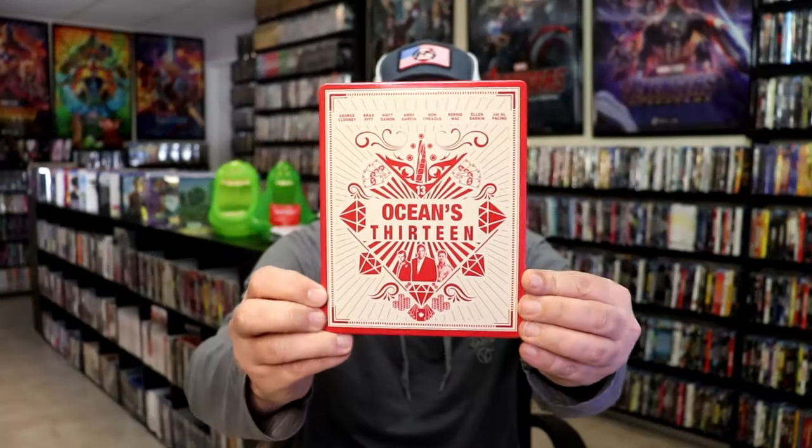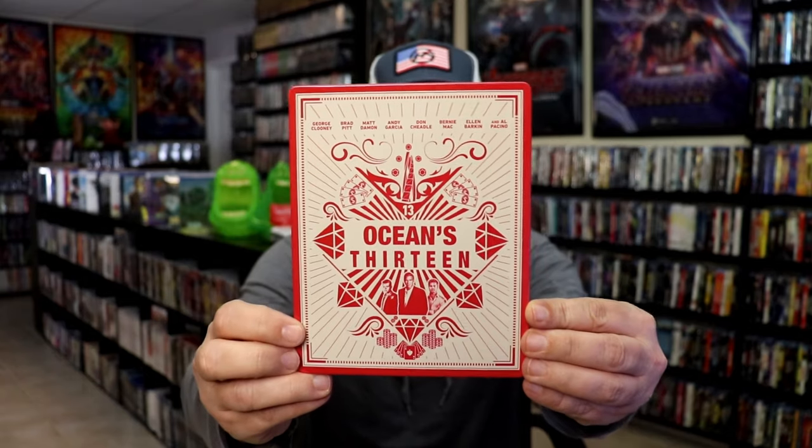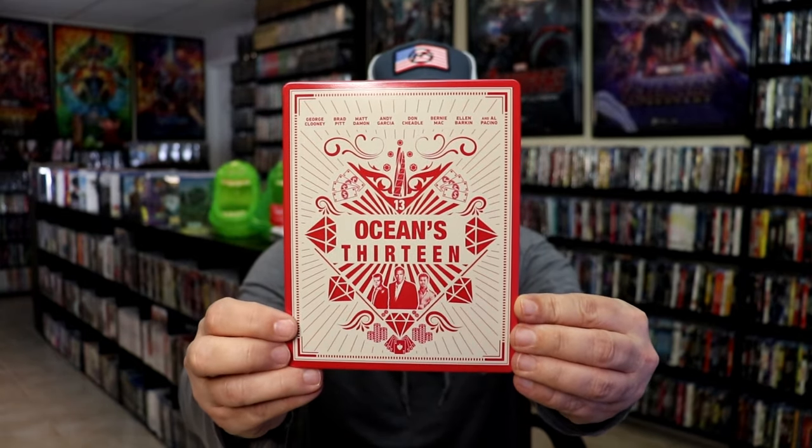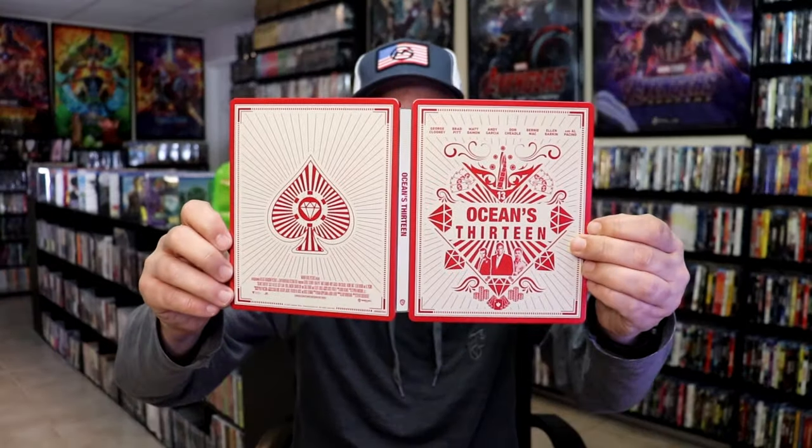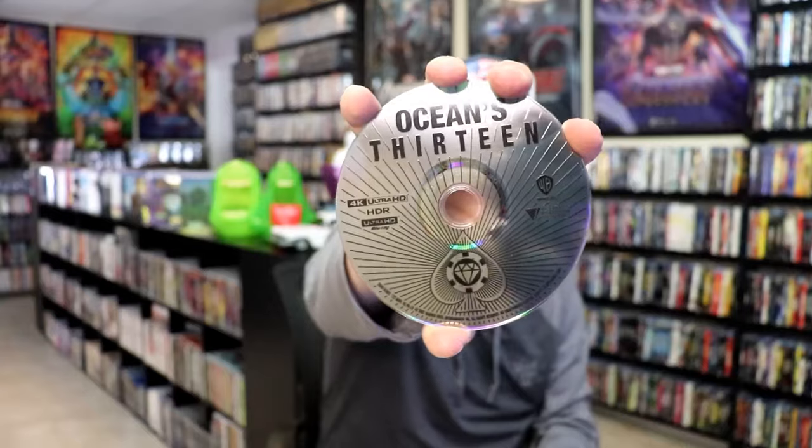And then lastly we have Oceans 13 with this artwork here. The cast listed up at the top. Lightly glossed. No embossing or debossing. And then the back. We open it up — the front and back together. And then we have our digital code and our one disc with this disc art. And our inside artwork. Pretty nice looking steelbook.